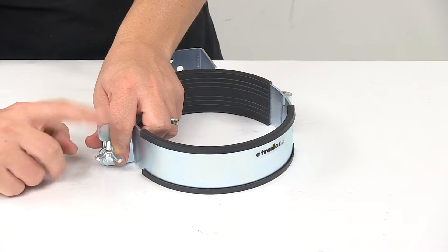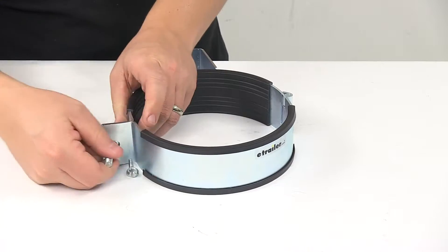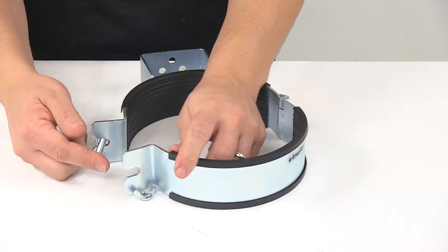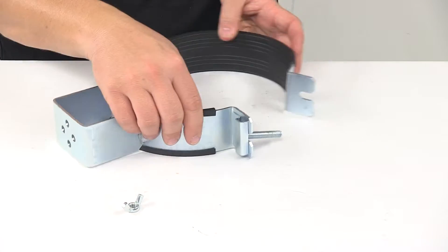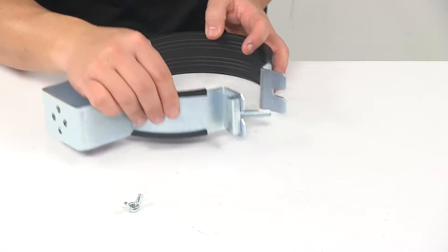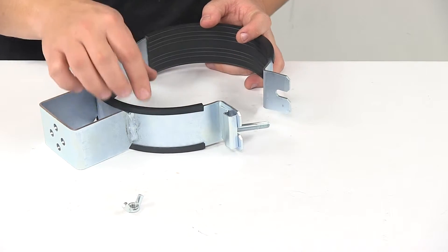To open it, you need to remove the wing nut from the bolt. That bolt is fixed, so you can pivot it a little bit to get it out of the way, but it does not remove from the holder. The cap on the back is secured to the actual bend of the holder.